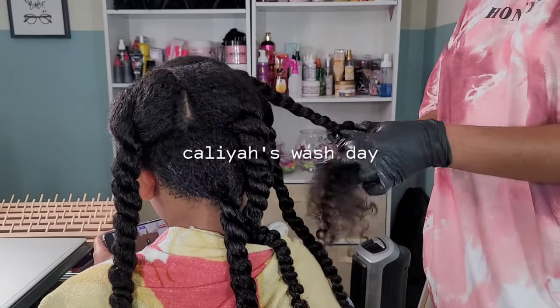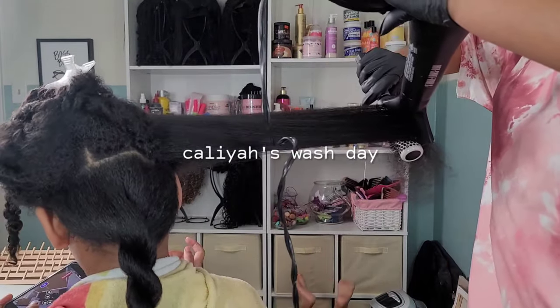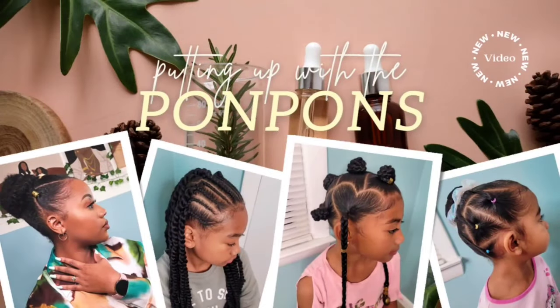I rarely film the girls' wash day because it's a lot — it takes a lot for me to do it. On wash day I'm doing three heads, not including my own, so I just tend to do styling videos. But in this one I wanted to give a more detailed look into Kalia's wash day.